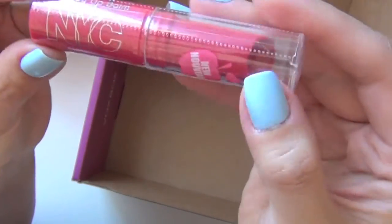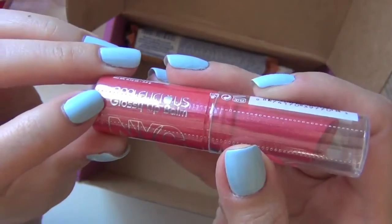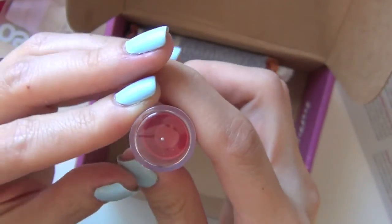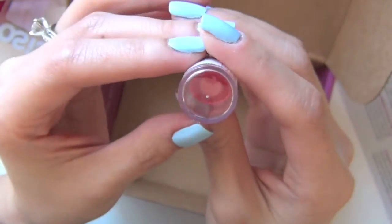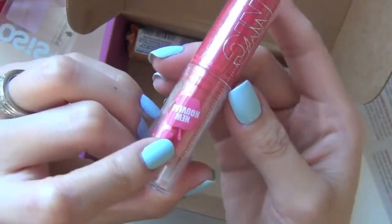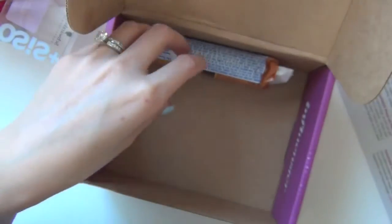The next one is a NYC — is this a lipstick? Oh, it's a glossy lip balm. I have seen this and it's been mentioned by other YouTubers, but I've never bought it for myself, so I'm really excited to try this out. And I like the color that I got.